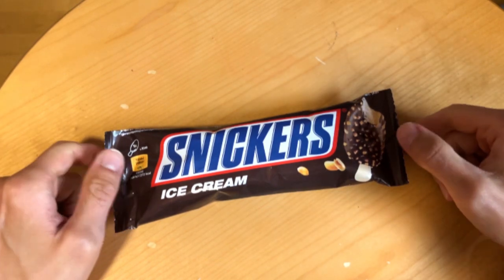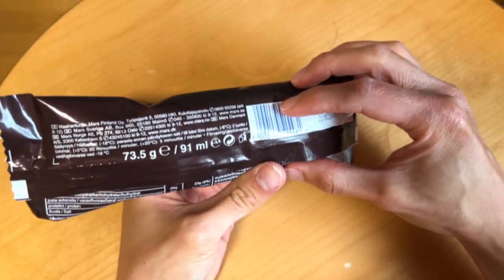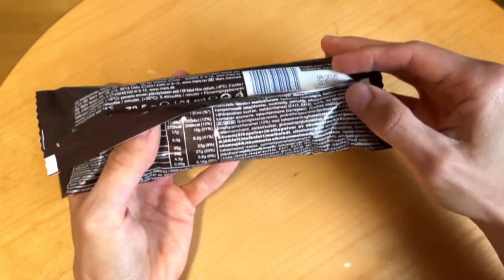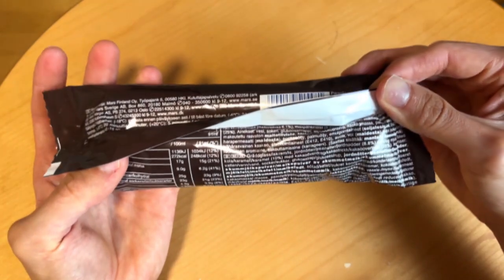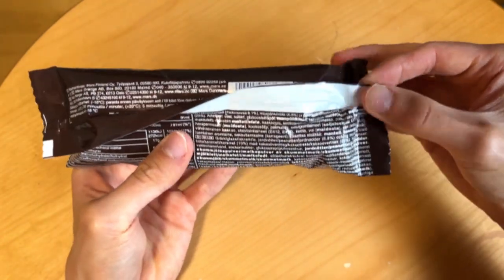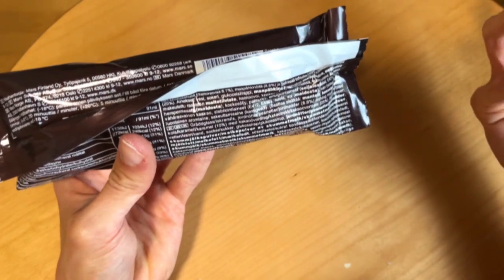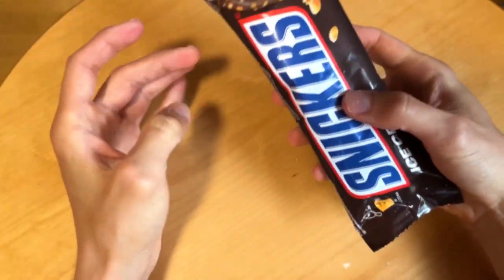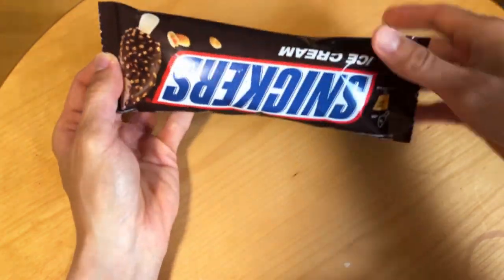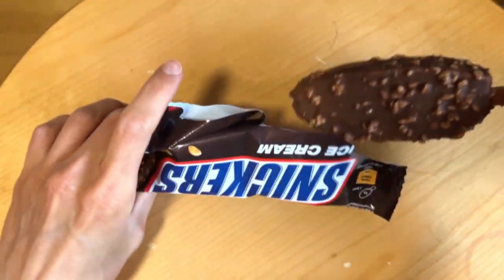So it is milk ice cream with some peanut pieces and chocolate, I guess. Let's see how good this actually is — I'm not sure how new this is.